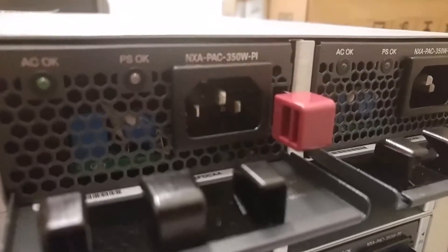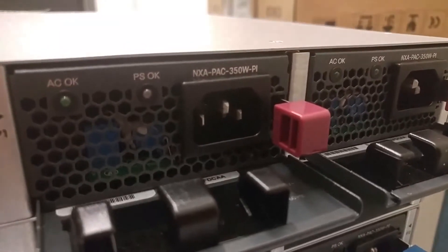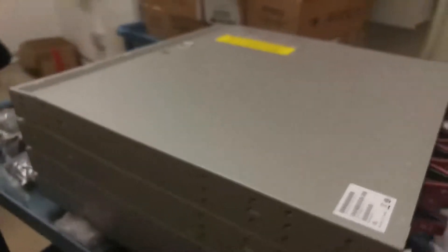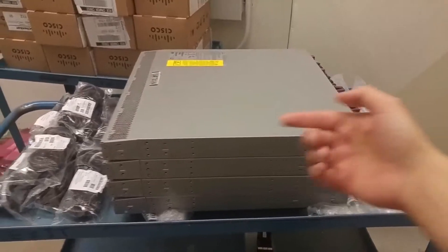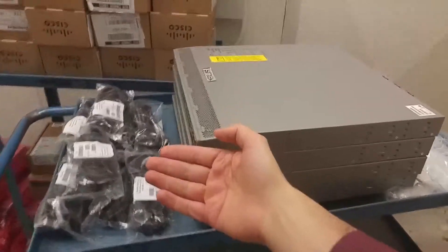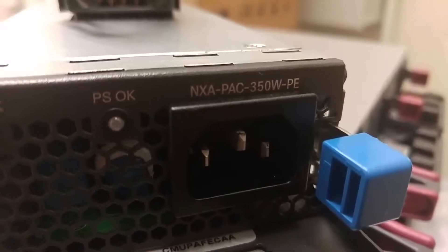The power supplies indicate the model number is dash PI, which means port side intake. But in our implementation in the data center we have to mount these in the opposite direction, so the cold air will come in from the back and the warm air will come out the port side. For that reason we had to get a different model — the power supply model will be dash PE, which means port side exhaust, and the fans will blow air in the opposite direction.